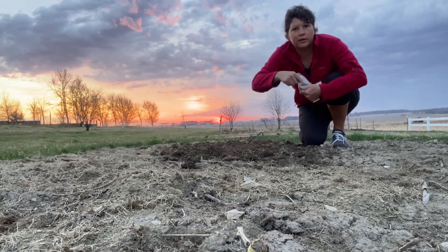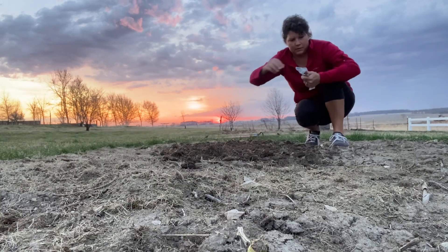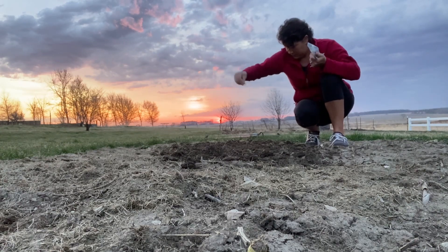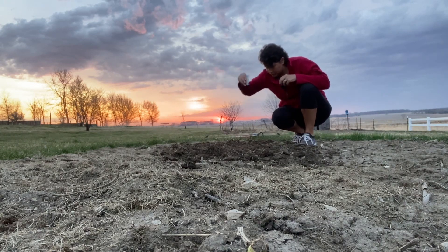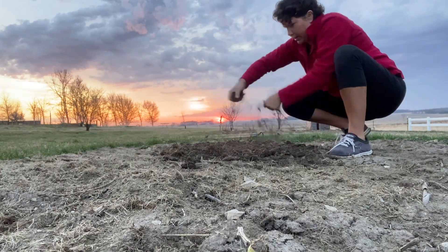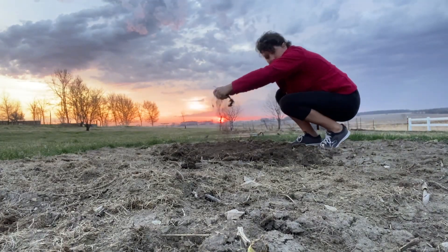I'm just going to sprinkle the lettuce seeds generously in this bed I've prepared — you sprinkle them like you would grass seeds. Then I do the same with the spinach seeds; I'm putting the spinach at the end of the bed. Sometimes I sprinkle it in with the cut lettuce, but this time I'm just putting it at the end. Then I take some soil that I scratched to the side of the bed and lightly cover the lettuce and spinach seeds — mostly to keep them from blowing away in the wind or drying out before they germinate.